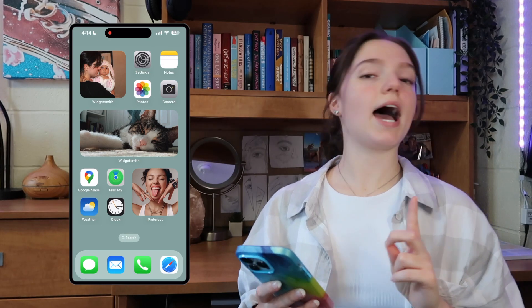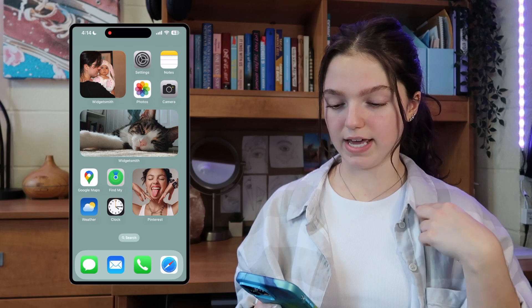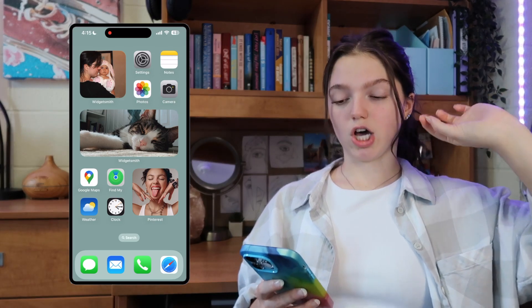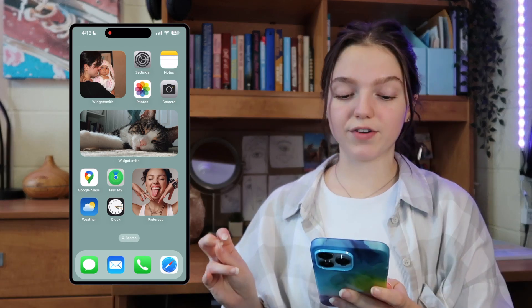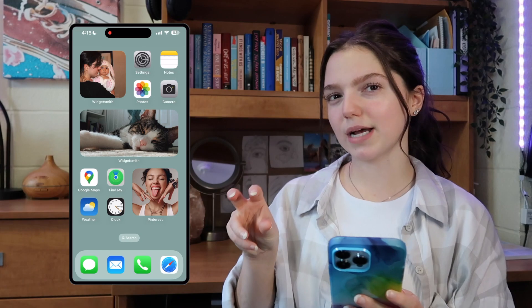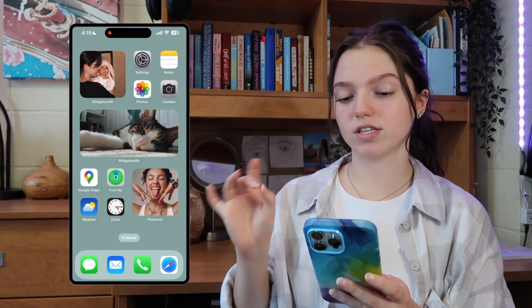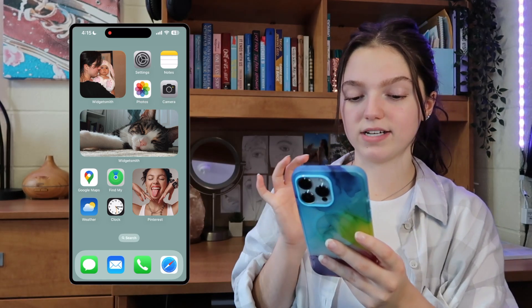This is the first page when you open my phone — I didn't want to have any apps on the first page. I like this page to be kind of my whole reminder page with a couple photo widgets. At the top I have my Google Calendar widget, then two Pinterest widgets using two of my different Pinterest boards, and a reminders widget. My apps at the bottom are messages, mail, phone, and Safari.